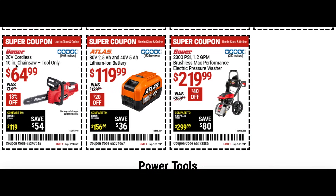The Bauer 10 inch chainsaw tool only for $65 — you'd need the battery for this, but if you already have Bauer brand items it's a great buy, only 13% off though. There's also the battery for $120, $20 off — still a great time to grab one. And the electric pressure washer for $220, $40 off.